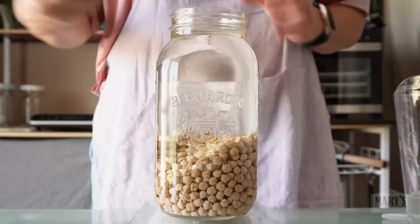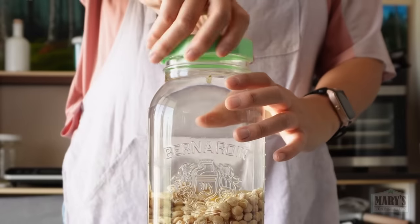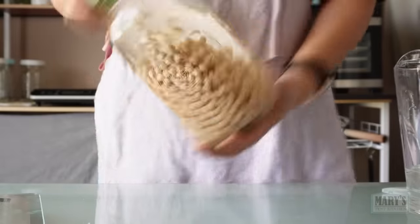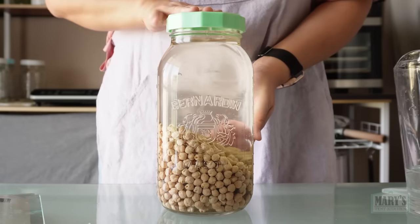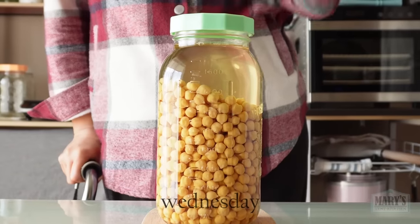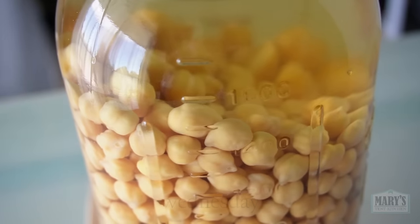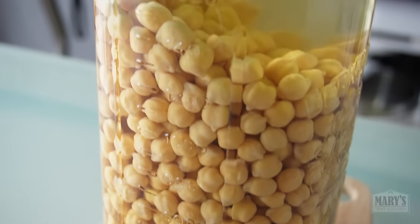I'll pop one of these mason top lids on here. I really like these because they're easy to use and they don't rust. It's Wednesday, not Tuesday, and I might have just screwed up by over-soaking again.